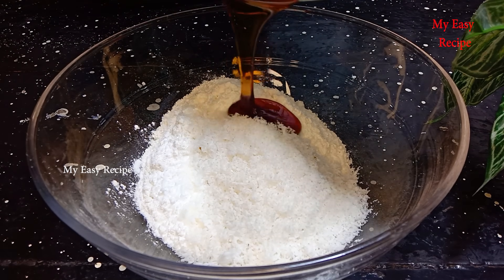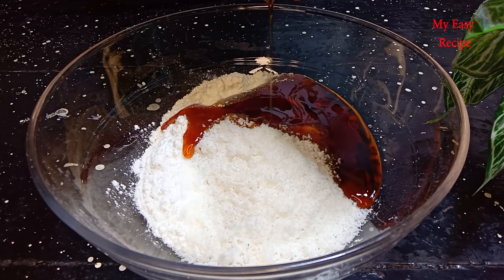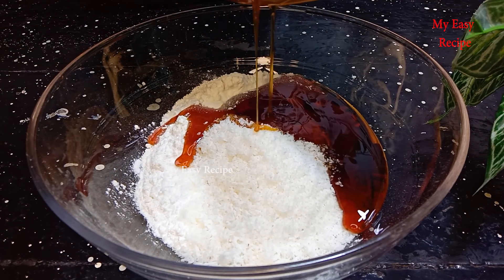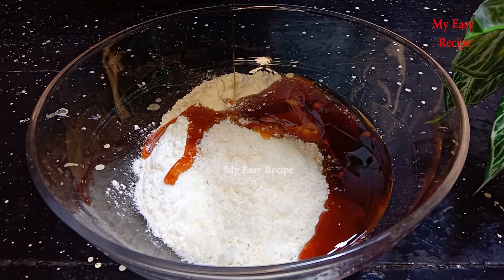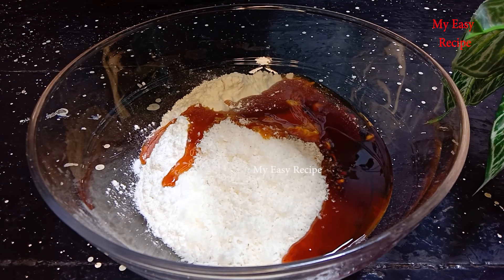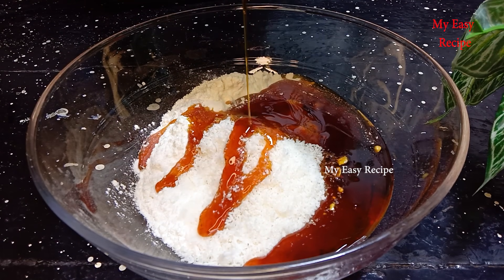I need to make the pan. The pan is ready for you. I will place the pan and you can make the pan.